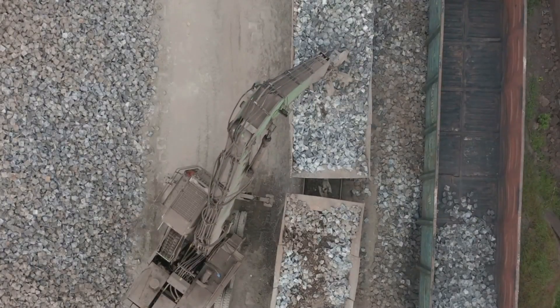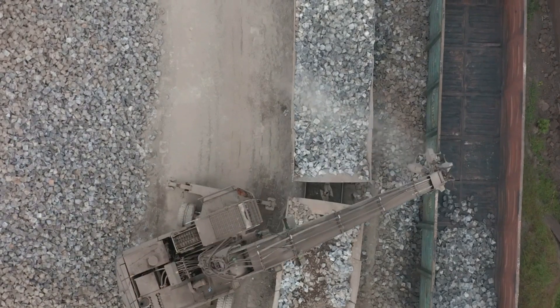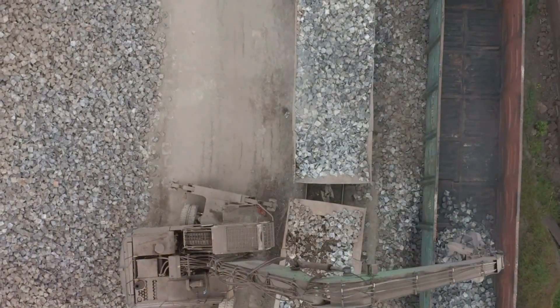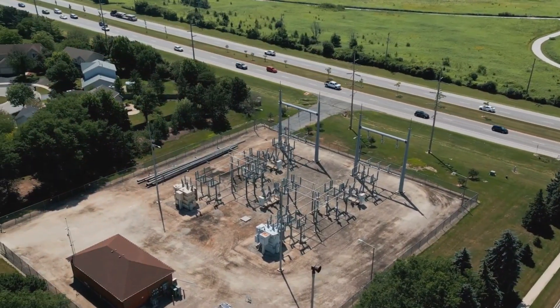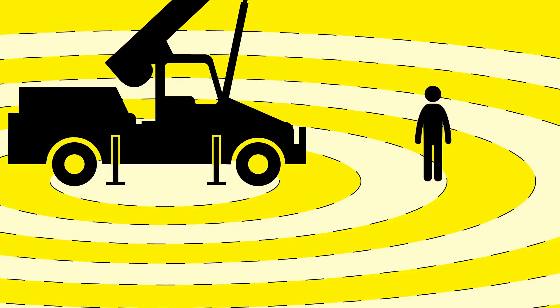Stones in the substation, also known as the electrical switch yard and transformer yard, serve an indispensable purpose. They are primarily installed to lower the step potential and touch potential when operators are performing tasks in the switch yard. At this point, you might be wondering about the nature of step and touch potential, so let's delve deeper into this.